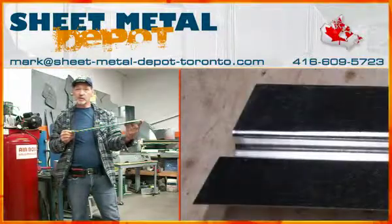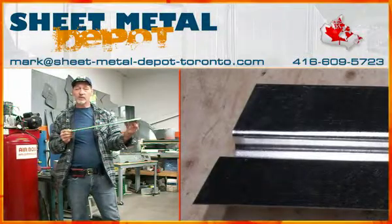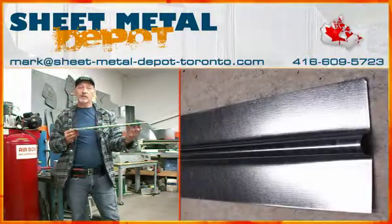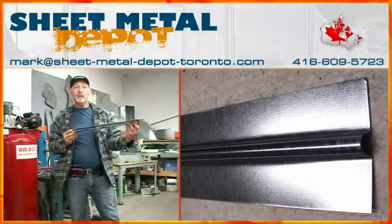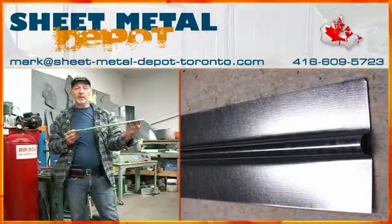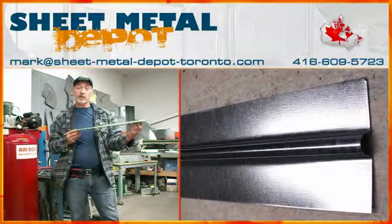The heat emission transfer plates will heat up faster, retain heat longer, which in turn saves energy. You can contact us at 416-609-5723 or our website, which is sheetmetaldepot.com. Give us a call.